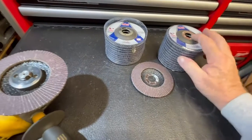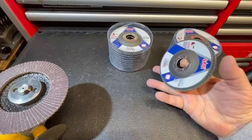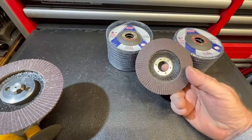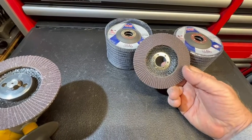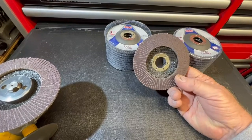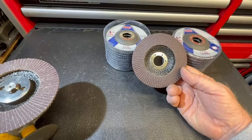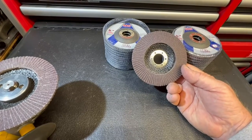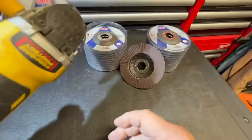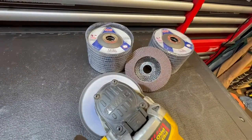This is a set of 24-120 grit flap discs, and I really, really like flap discs. They take off a lot of metal, cool, very controllable. They come in various grades — I have them from 120 down to 40 — and they do a super quick job. They don't load up at all, fit right on your grinder, and go to town with them.